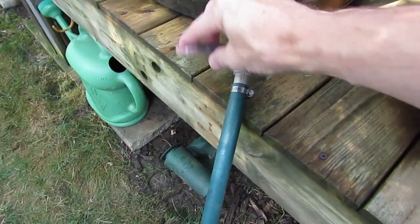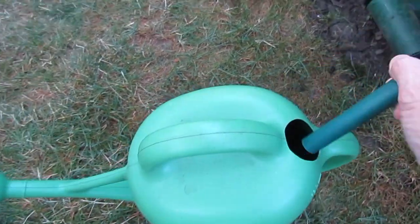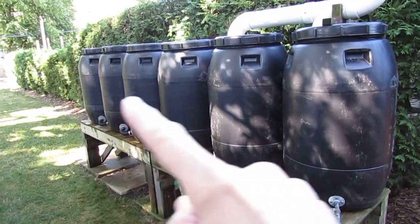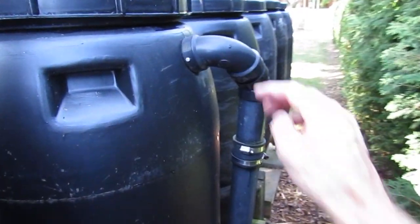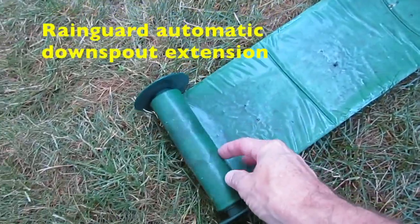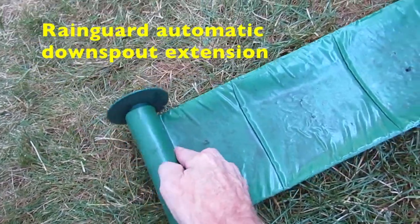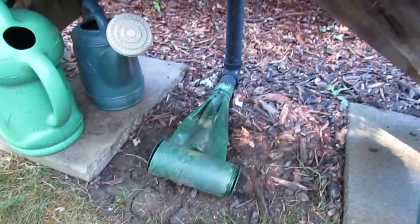Right here we've got a ball valve that just opens and closes, and we can take one of the watering cans, plop the hose into it, turn this on, and it fills them up easily. Once the five rain barrels have filled right to the top, I have a two-inch ABS pipe connected into there that goes out towards the front. It's attached to one of these automatic extendable downspout connectors — as soon as they fill with water they extend themselves out automatically, and as they slowly drain they retract, so there's no pipes to trip over.